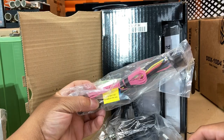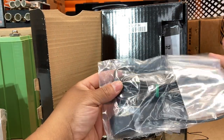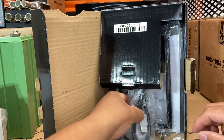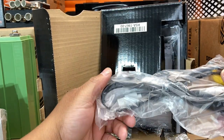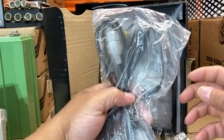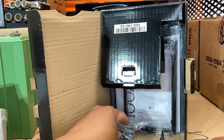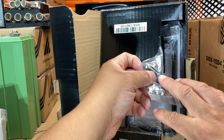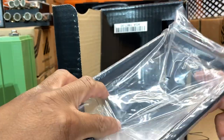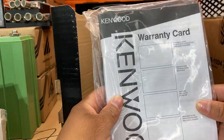Just doing the unboxing — we got the wiring harness, the GPS antenna, the Bluetooth microphone, and then your USB cables. The black one is for iPhone and the gray one is for Android. There's also what looks like an auxiliary piece. Then you've got your mounting hardware, the trim panel, and the warranty card and user manual in here.